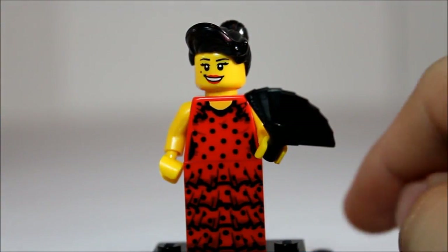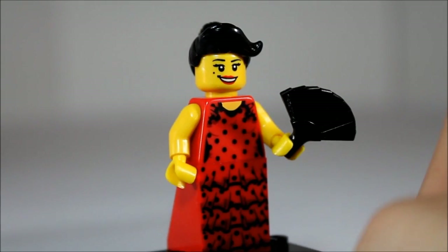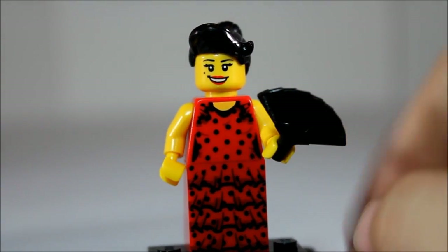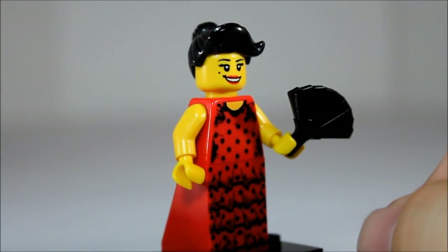Here we have a beautiful flamenco dancer. Really nice dress piece, has back printing on this. Of course you get the sloped dress front — really detailed printing on that. You get a unique fan mold. Really cool printed face as well.